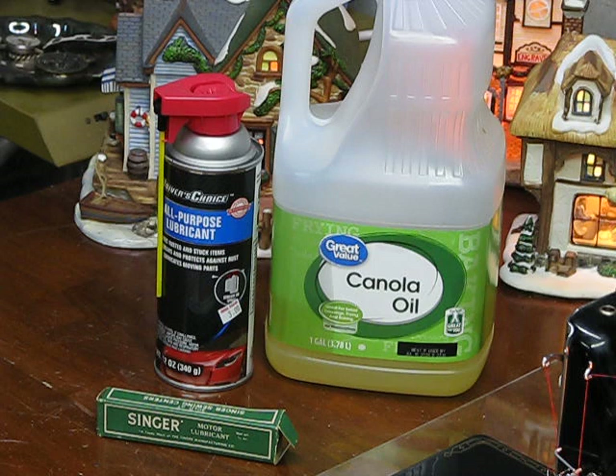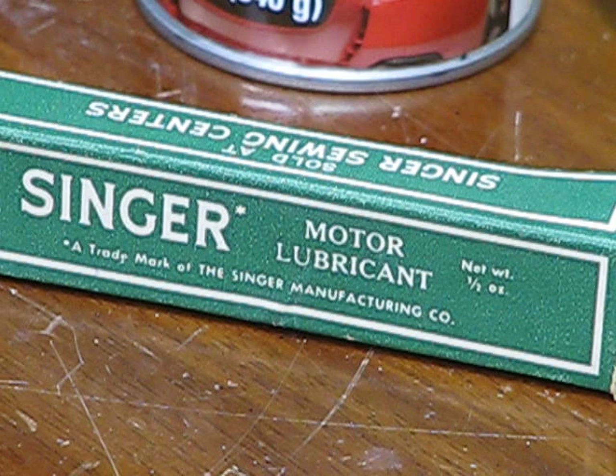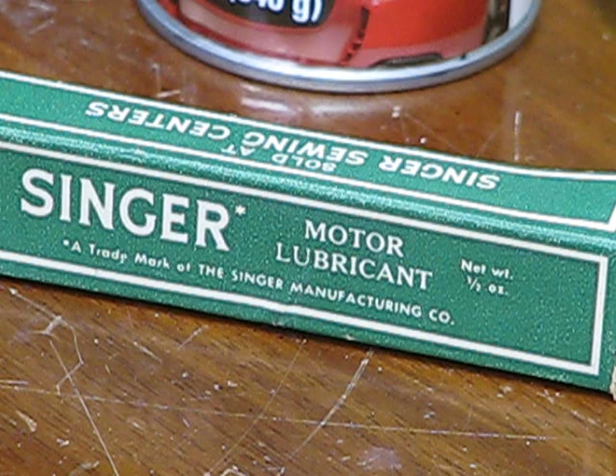Now, there are other lubricants as well. Believe it or not, some people have actually tried to use cooking edible-type oils on their motors. I would argue it's not going to get you a great outcome, because it's going to leave a resin behind that's going to become caked up on all of those electrical field parts, and you're going to eventually have some failure on that motor. So stick with something like the proper Singer lubricant. If you can't get your hands on that, you're going to want to explore products that are not going to leave a residue behind in that motor and that are not crude oil-based.